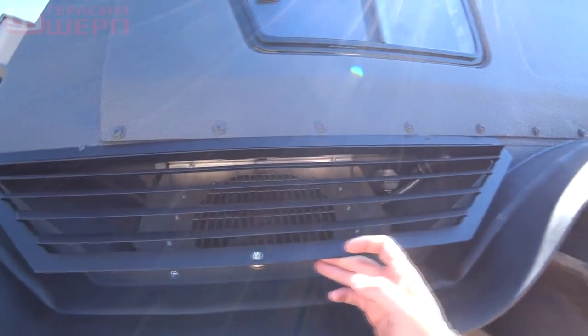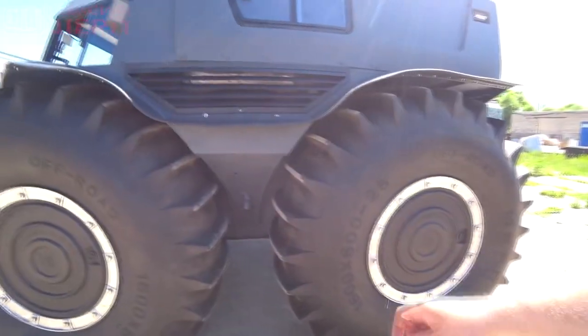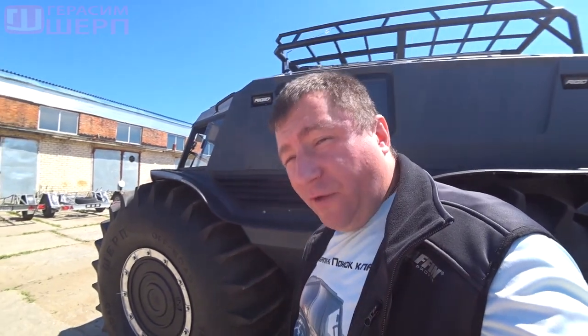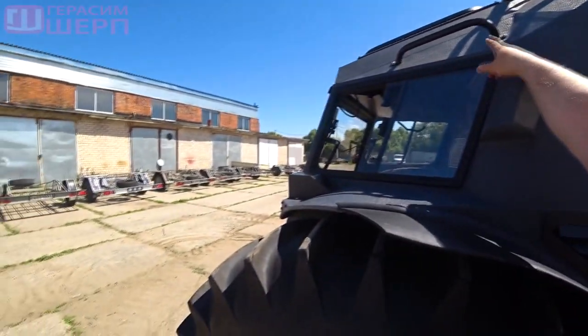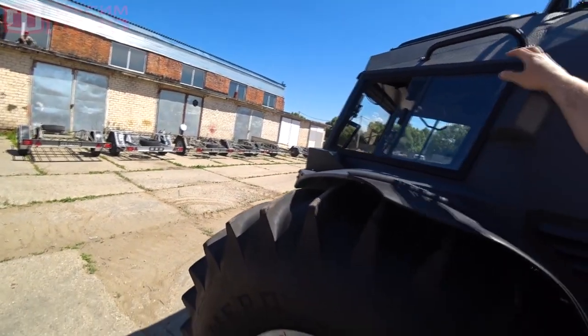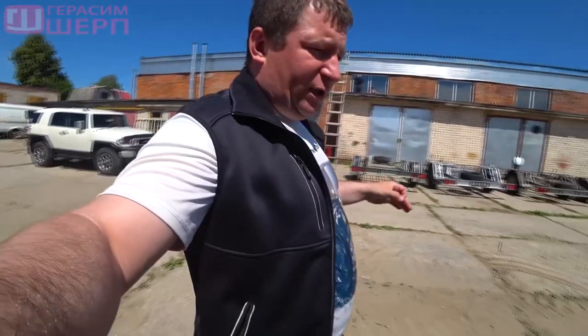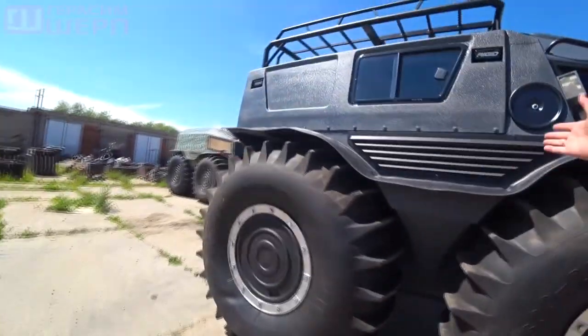An extractor hood is also installed, which helps a lot in the summer. Here is the bilge pump which they promised to deliver to us — because we are rafting on different rivers and suddenly water starts to fall into the broadside. There are handles on the cockpit — also our invention. On this all-terrain vehicle the bottom where water is collected is treated with special mastic, so that corrosion is reduced.